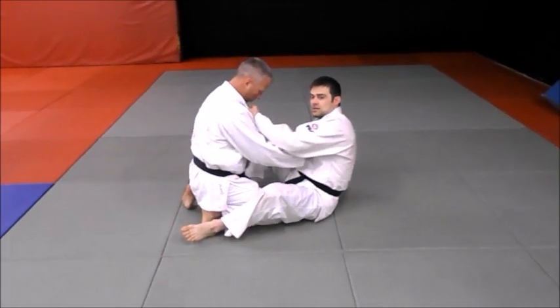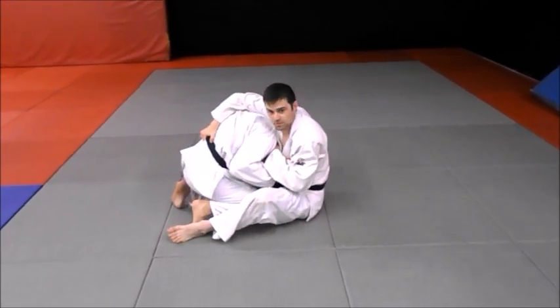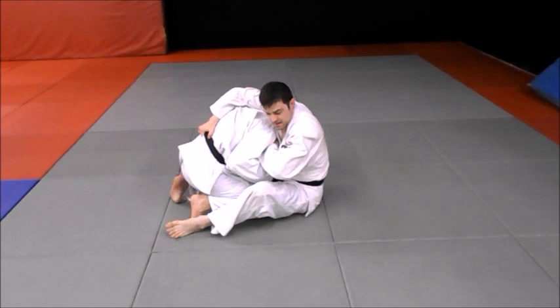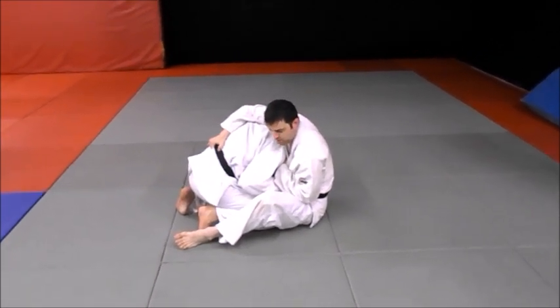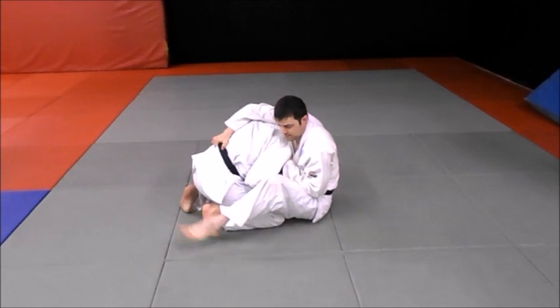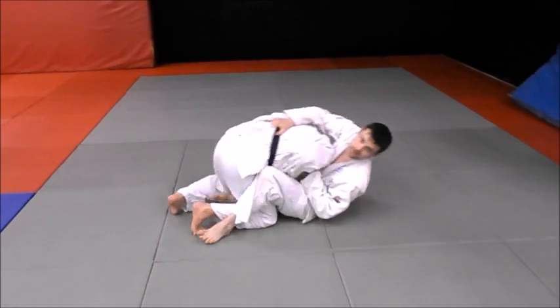I'm going to catch his opposite lapel, pull him down, and grab the belt. I've got a hold of this. I drop my elbow to trap his hand on the lapel. Then as I roll back, I'm going to plant my foot here, pull, roll that direction, and kick.